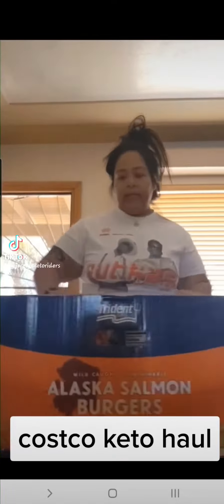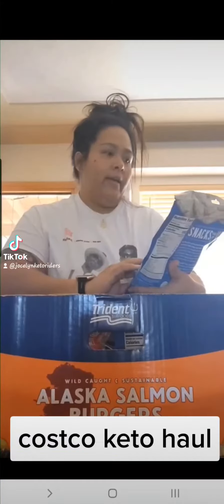I got a few things I don't get all the time. One is mild Italian sausage — it comes in a four pack, so this might be something we get more often. And I got the Rhythm Organic cauliflower bites with sea salt — these are really good.